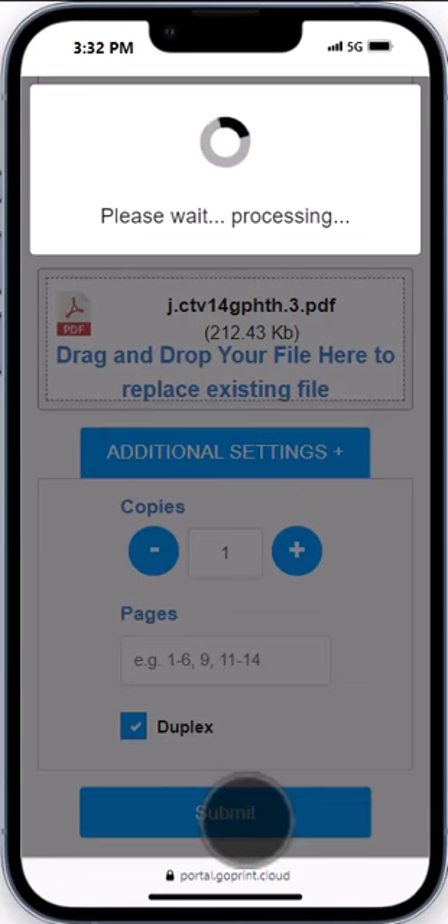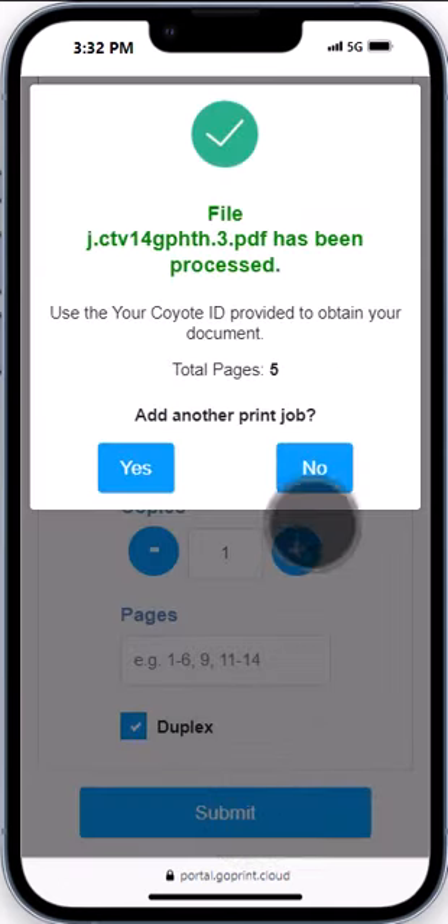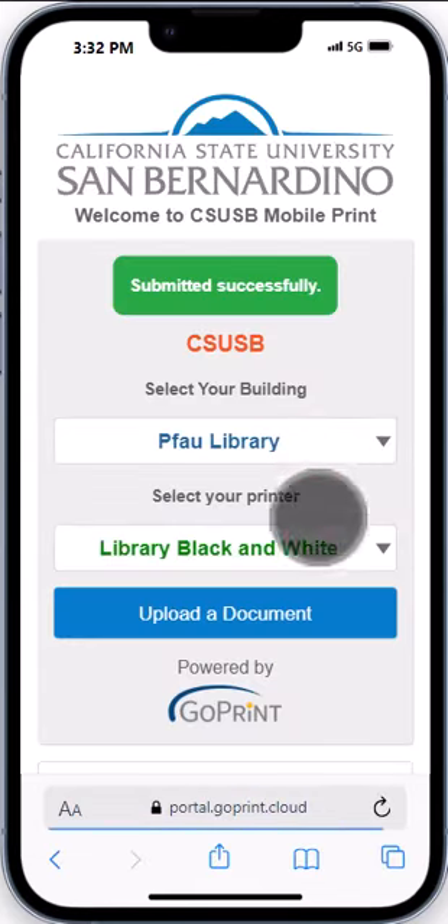Then tap submit. You'll get a confirmation message once your job goes through. If you have more jobs, click yes, or no if you're all done.